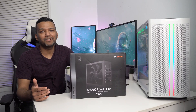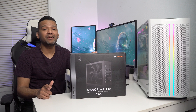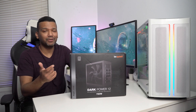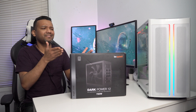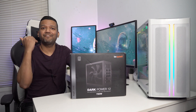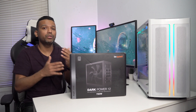What's up guys, this is Sunny back with another video. Today we have a product from be quiet — they were nice enough to send one of their be quiet Dark Power 12 750 watt 80 Plus Titanium power supply. This power supply goes for around $200. Some of you guys are thinking: why should I spend $200 on a power supply? Personally, if I build a system with a $500 CPU and an $800 graphics card, I will definitely spend $200 on my power supply.